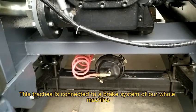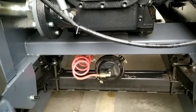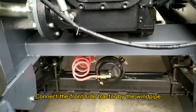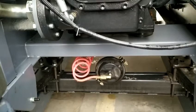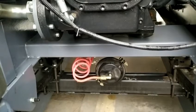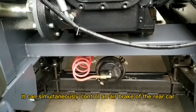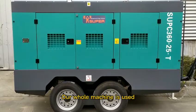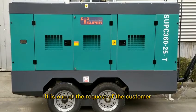This trailer is connected to the brake system of our home machine. Pneumatic brakes are applied here, connecting to the front side of the tractor by the windpipe. The tractor passes through the pneumatic device during braking, and it can simultaneously control the air brake of the rear car.